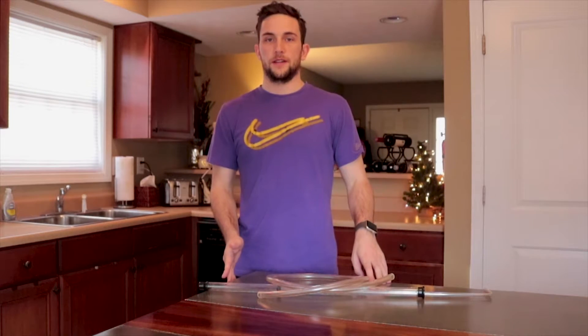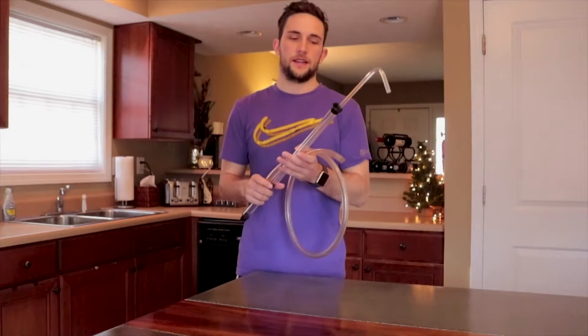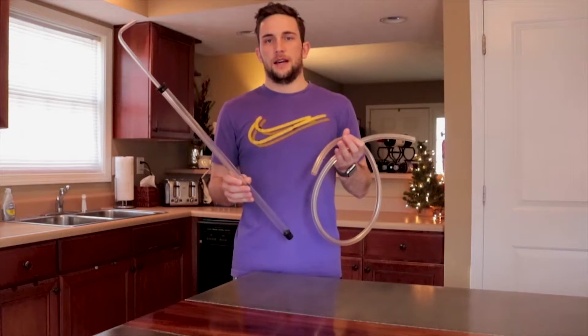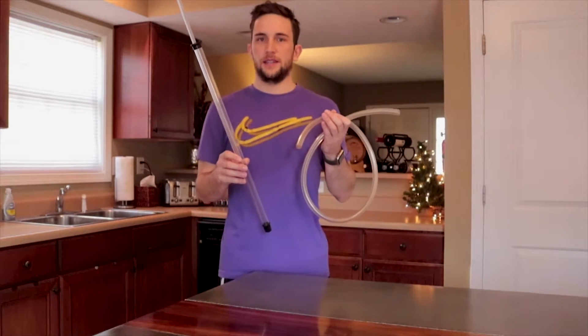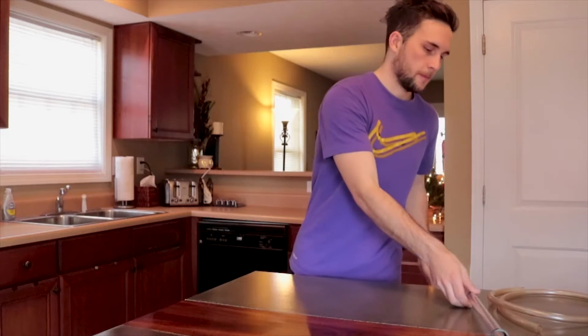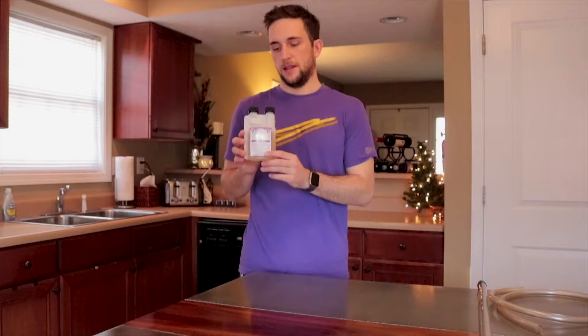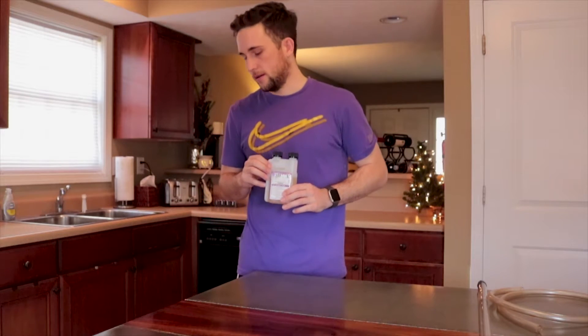We'll be moving on to the next step of the process — I'll be going over the equipment you're going to need to make your hard cider. The first thing I like using is a racking cane — you'll see how to use it later. It's basically the easiest way to get your cider from one container to the next. Something I forgot to mention: you'll need a sanitizer. This is used to clean all your equipment. It's extremely important to keep all your equipment as clean as possible or you can ruin an entire batch of cider, so you definitely have to have sanitizer.